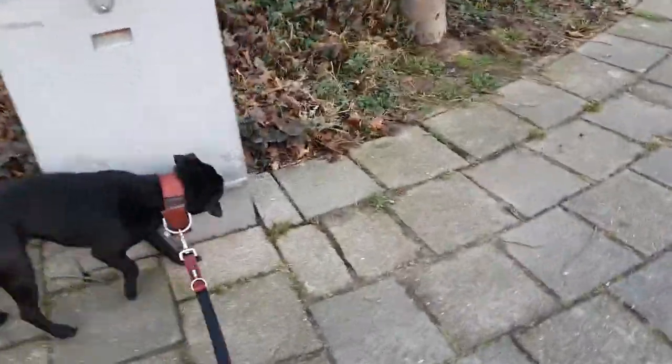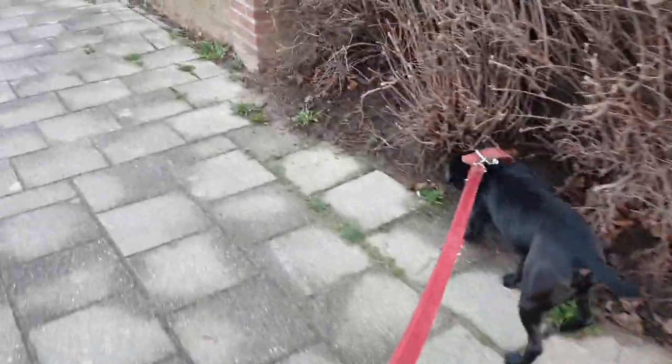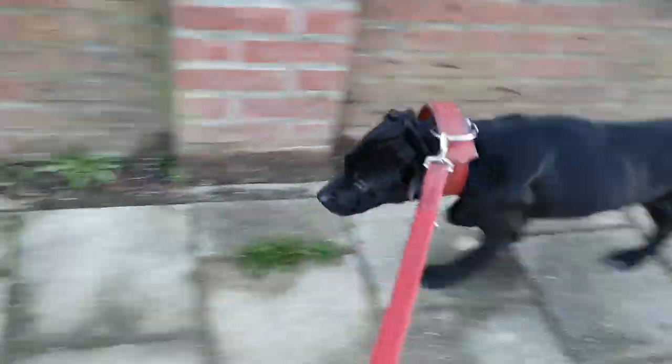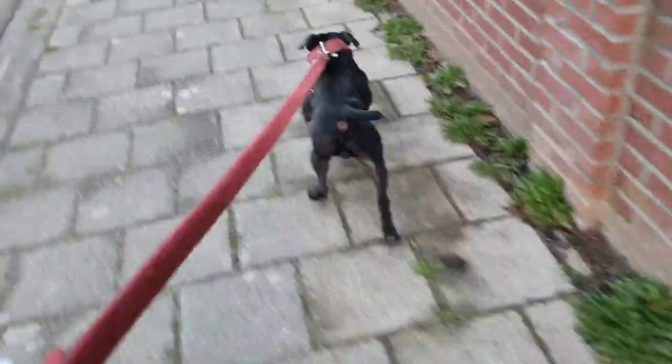First of all, let me mention that pointer blood, bull-terrier blood, and greyhound blood has indeed found its way into the Bull Arab — point given, and I was never doubting that. But then again, the Bull Arab is just a working mongrel.